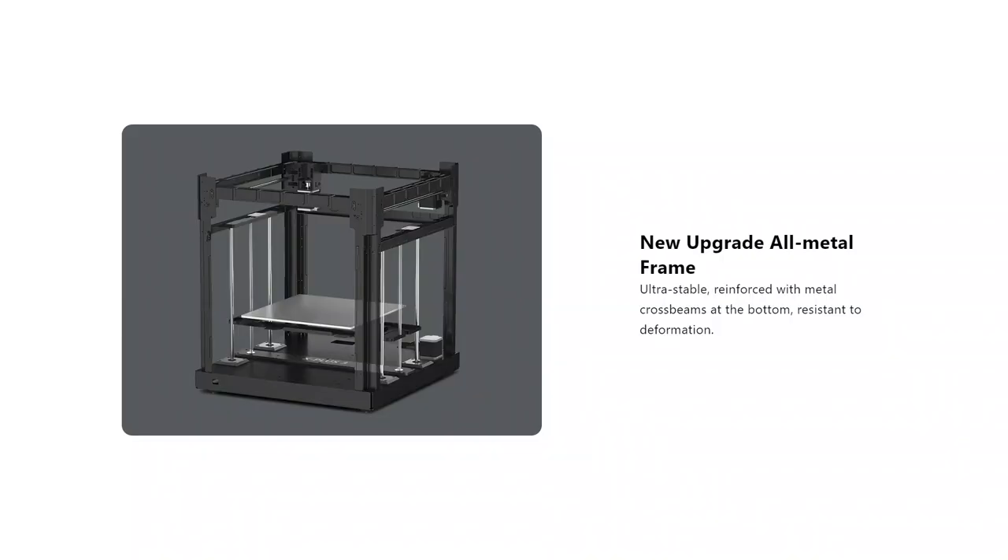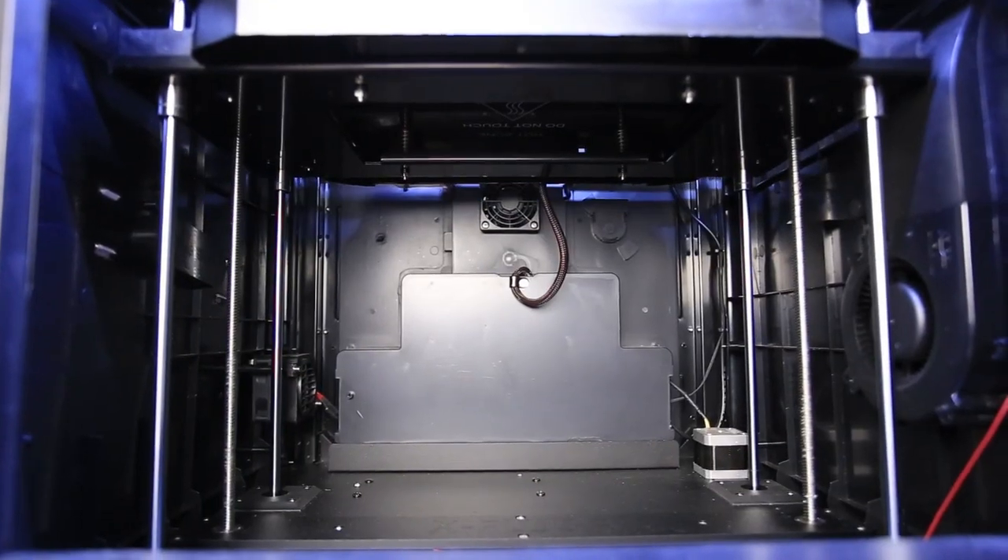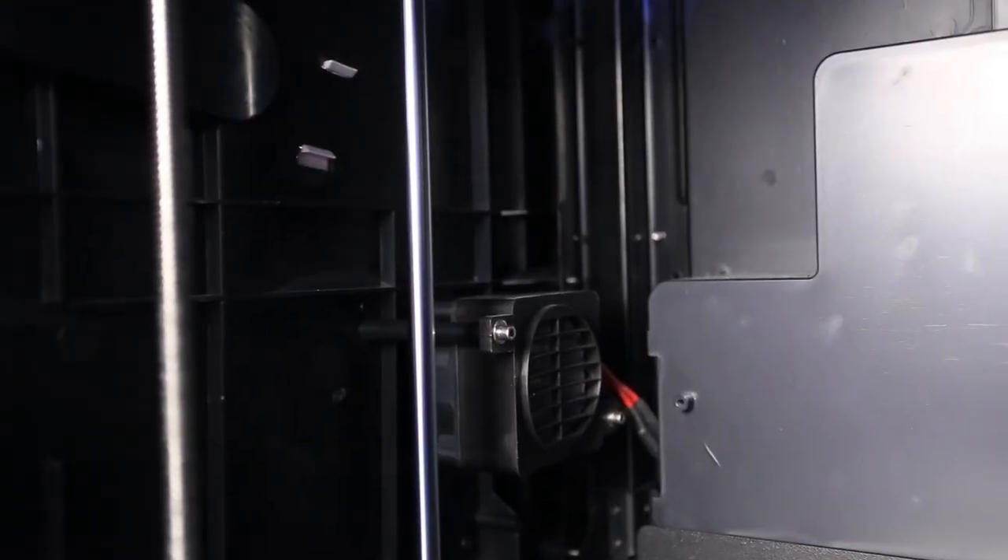The Qidi X Plus 3 has an all-metal frame, which is the reason why it is so heavy — 24.3 kilograms. It has a door and a top cover, and when you close both of them it creates a temperature-controlled chamber. There are three cooling fans inside the chamber and you can control each one of them individually, even while printing.